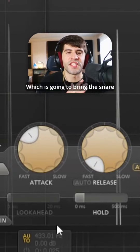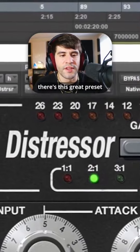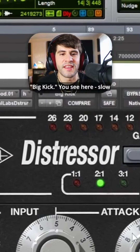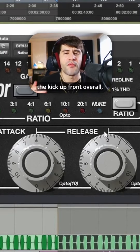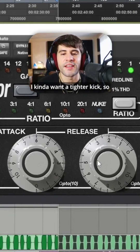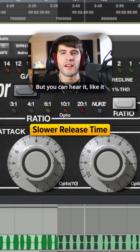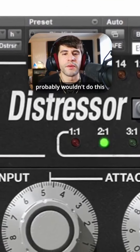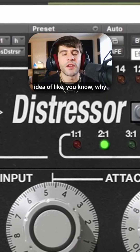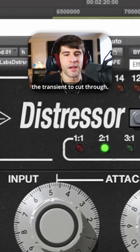That's going to bring the snare overall up front in the mix. There's a great preset I love called Big Kick — you can see here: slow attack time, fast release to bring the kick up front overall. I kind of want a tighter kick so I'll probably make the release time slower. You can hear it really just squashes the kick. This is a little overboard — I probably wouldn't do this much — but this gives you an idea of why compression brings the drums forward overall and allows the transient to cut through.